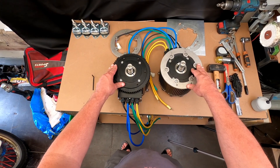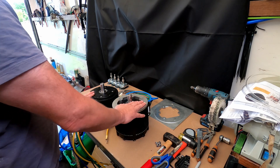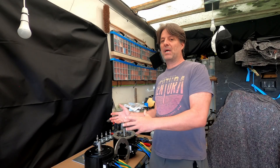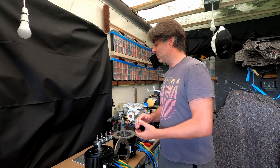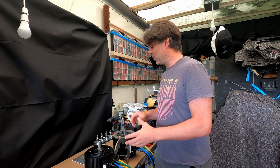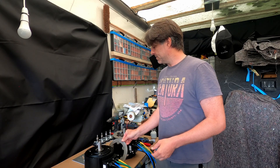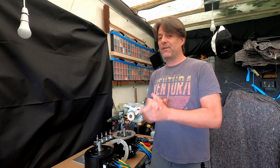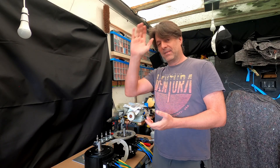I'll stop here and wait for the weld to come back so we can start to assemble the whole thing. Thank you for watching this second episode — next time hopefully we'll have the motor housing back so I can put these motors onto the actual housing and we can start to see more of the build and the design. Any questions, pop them in the comments. If you want the CAD drawings, give me a shout. Don't forget to subscribe, and if you didn't see the first episode, I'll leave a card so you can watch that.